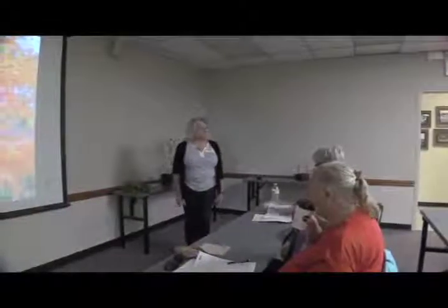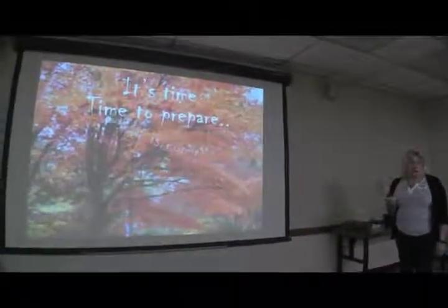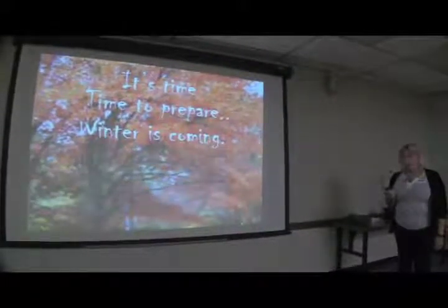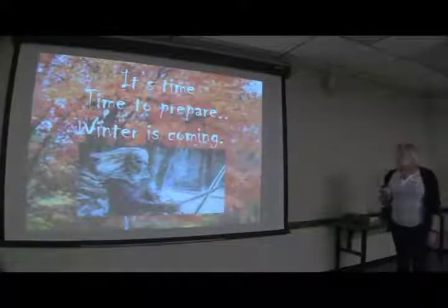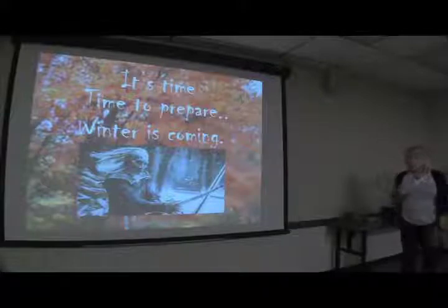Good morning. Welcome. Thank you for coming. I'm Chris Stecker, the horticulture technician and master gardener program coordinator here in Alamance County. Today we're going to talk about what to do in the garden to get ready for winter, because it's time. Winter is coming, so there's no time to waste — we've got to get busy.